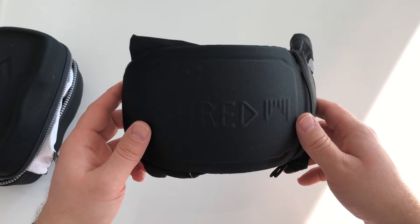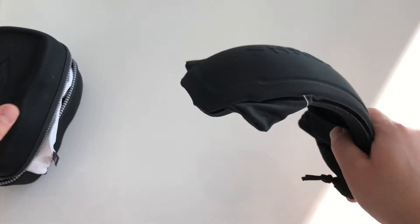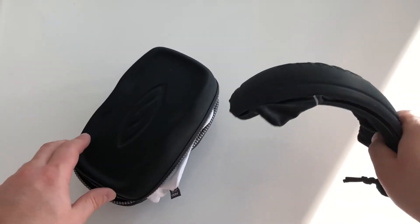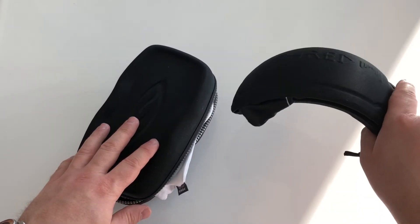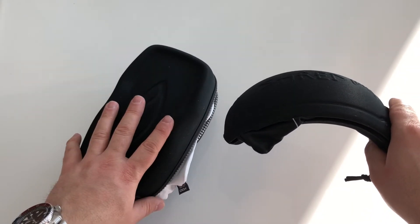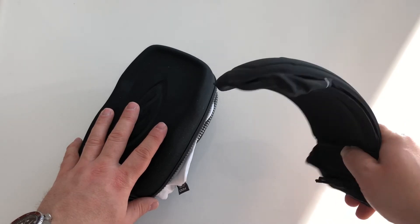They don't always fit well with lenses from different producers, but I found that the Shred hard lens case fits very well with Oakley XL Air Brake lenses. So this is a pretty good setup if you're going outside with two lenses — one always on my helmet and this one in my backpack. Okay, thanks!